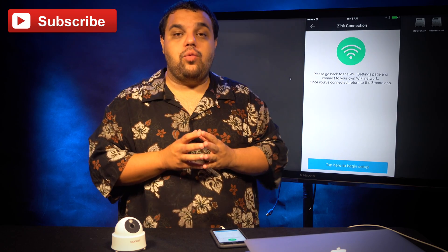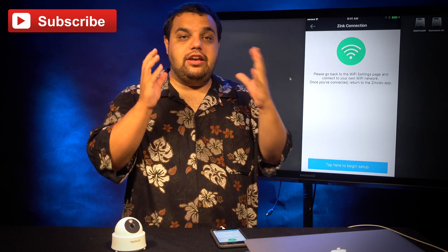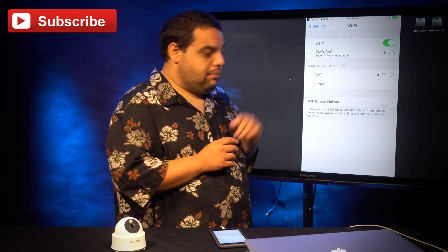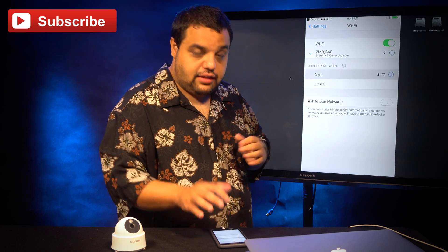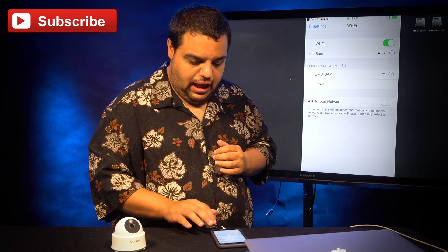Now it's going to ask us to go back to our wifi settings and reconnect to our wifi in our building. So I'm going to click the little box at the bottom of the screen, find my wifi network at the facility I'm at right now, reconnect to that, and then return to the Zmoto app.